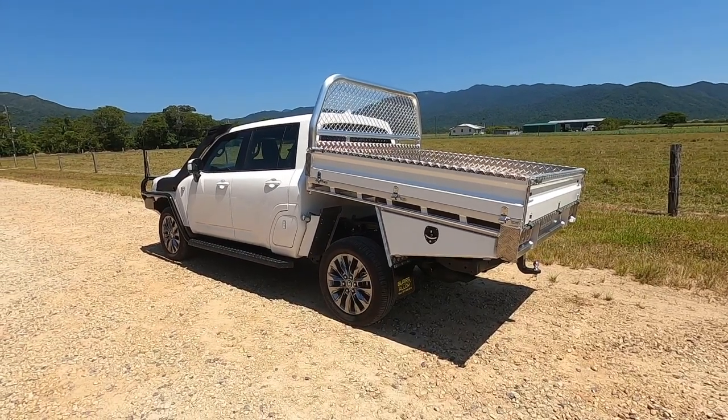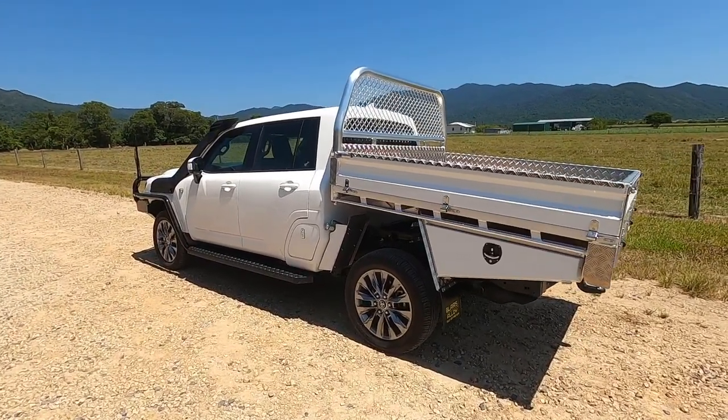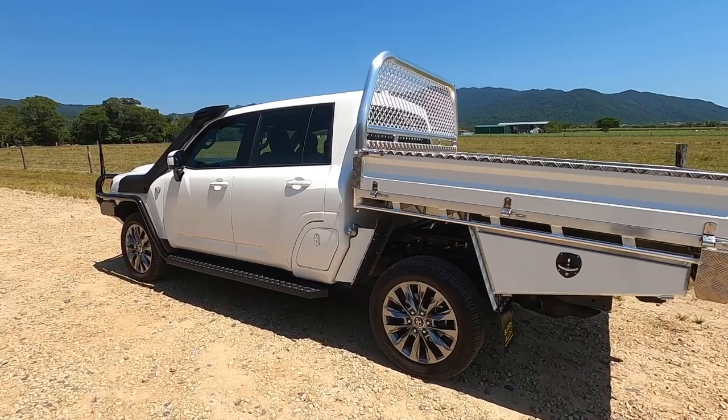Obviously the front guards and the infills had to get mounted to the chassis, otherwise none of it would have worked.